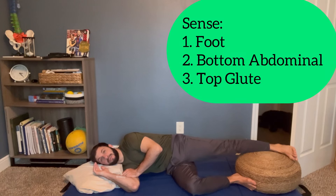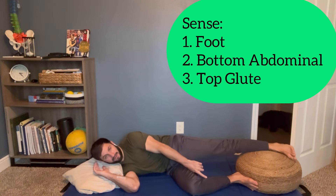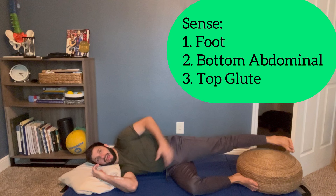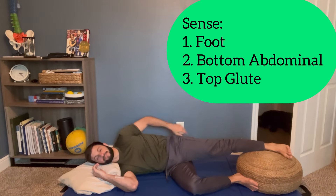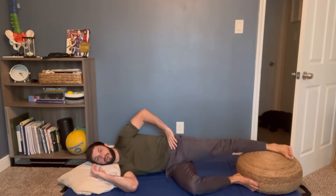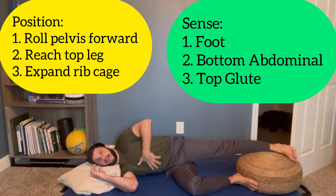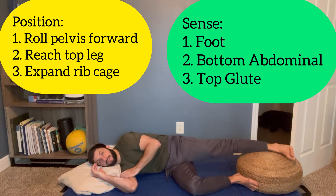The entire time I'm doing this, I'm sensing three things: my foot — this bottom foot — my abdominal on the same side, and my top glute. So again, the three things: roll the pelvis forward, reach the leg, and draw the rib cage back like so.